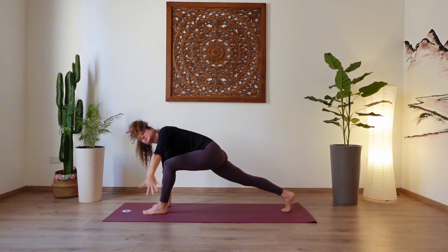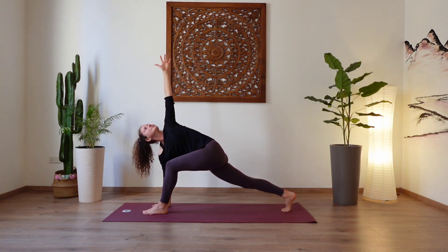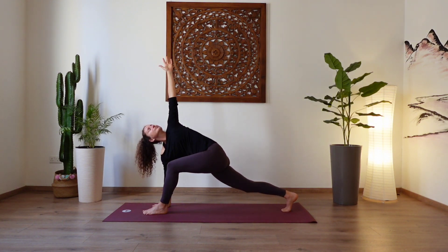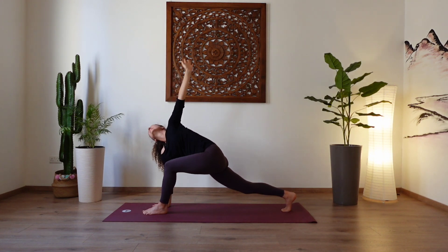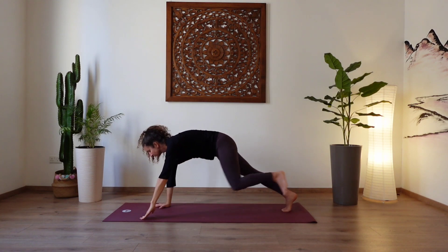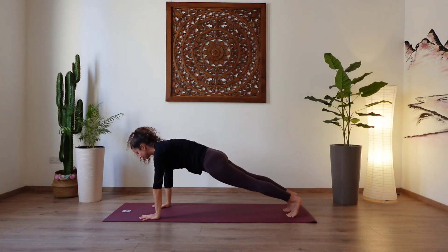And then inhale, lift the left arm up to the ceiling — simple twist. Gaze up to the left hand. Open the chest. Inhale, reach up high. Exhale, release the left hand down. Step your left leg back — plank pose. Shoulders over the wrists. Strong core.